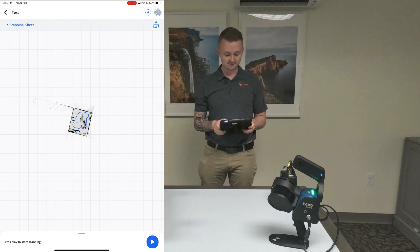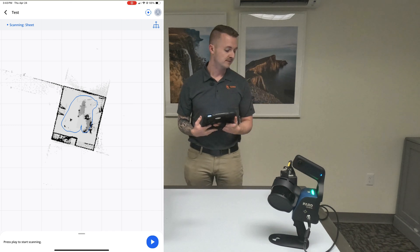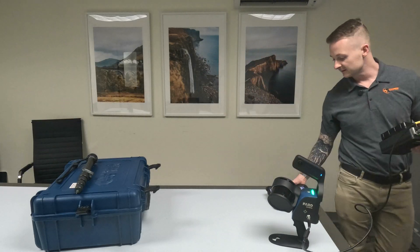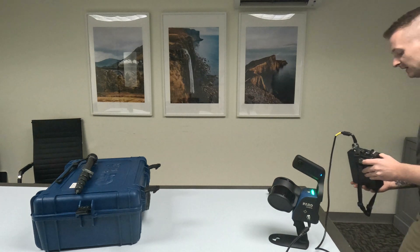There are a bunch of other features available as well, like taking more accurate photos with more points and different things like that. There are two main ways to get the data off. One is the USB on the data logger itself — there's just a USB connection, you can plug in a USB drive and then plug it straight into your computer. Or with Faro's desktop software, if you connect via Wi-Fi to the scanner itself, you can actually just upload the point clouds off of the scanner.